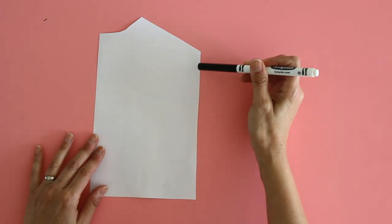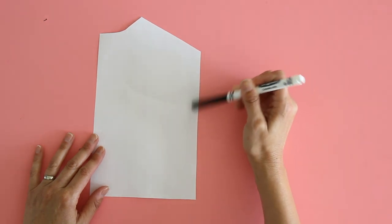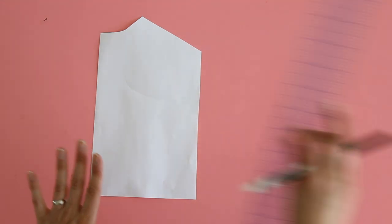Alright, let's talk about how to alter the pattern for different sizes. This pattern I'm holding here is a half-scale pattern and this is the center front edge. We only have a pattern for the front because the back is just a square, and this is for a 34-inch bust.